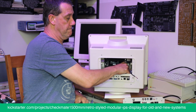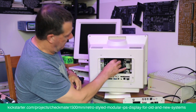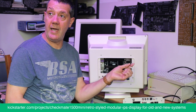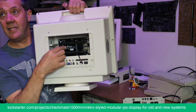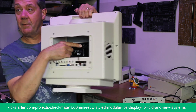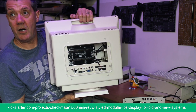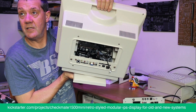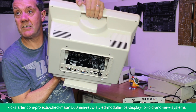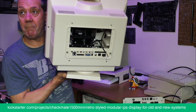Now you can see the power cable for the Pi — that USB cable is power in for the Pi. You can hopefully see the inside now: slot zero at the bottom, and the backplane.